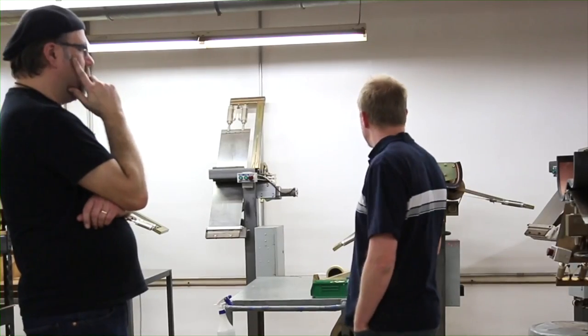That's pretty much it for the auto bend portion of the side bending department. We're going to move on down the line here, folks.